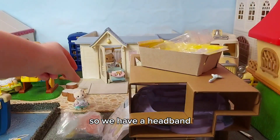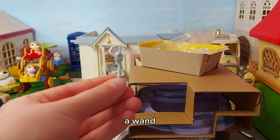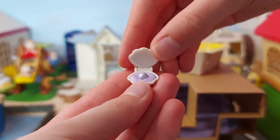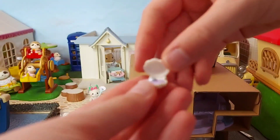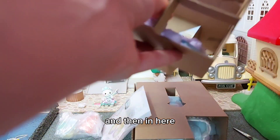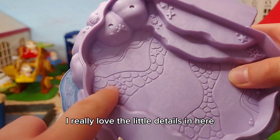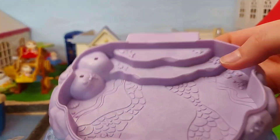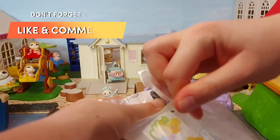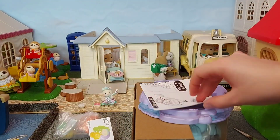So we have a headband, and I want the pearl in the oyster shell — it's so cute. And a tiara. Then we have the base — I really love the little details in here, like little shells, and the water at the edges. And then we have stickers and the instructions.